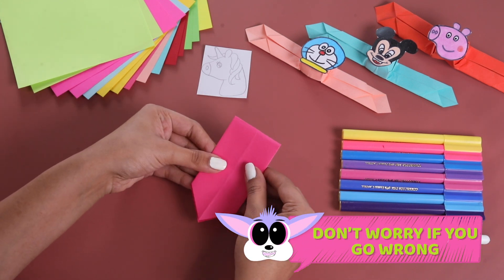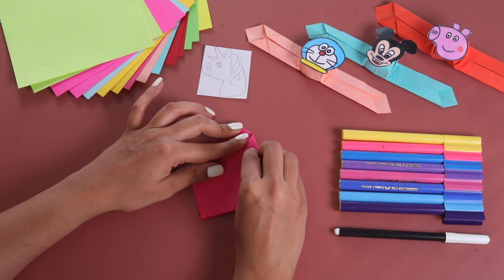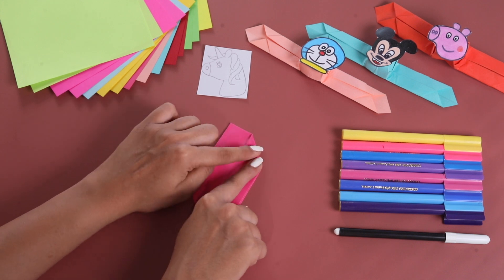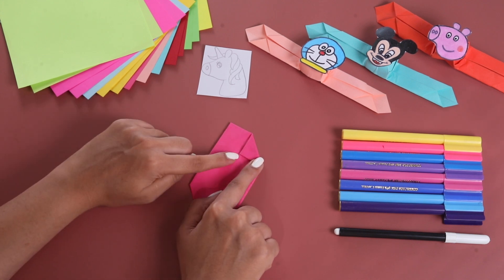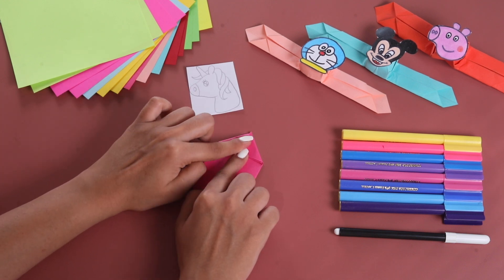Now, let's turn it upside down. Now, let's make a triangle which comes to the center line. And after that, let's fold the other side as well.